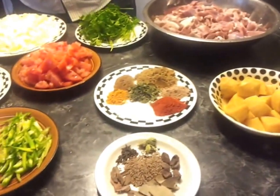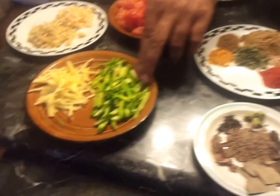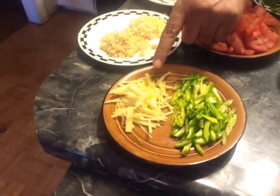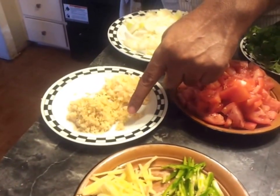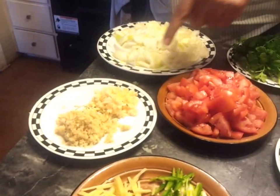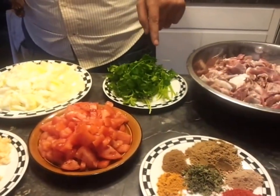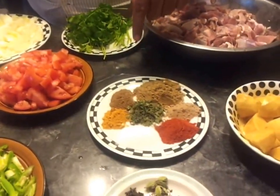Now I'm going to go to my wet ingredients first. I've got some sliced green chilies, sliced ginger, and then I also have finely chopped ginger and garlic. I've got tomatoes, onions, and then cilantro — dhania — for garnishing.